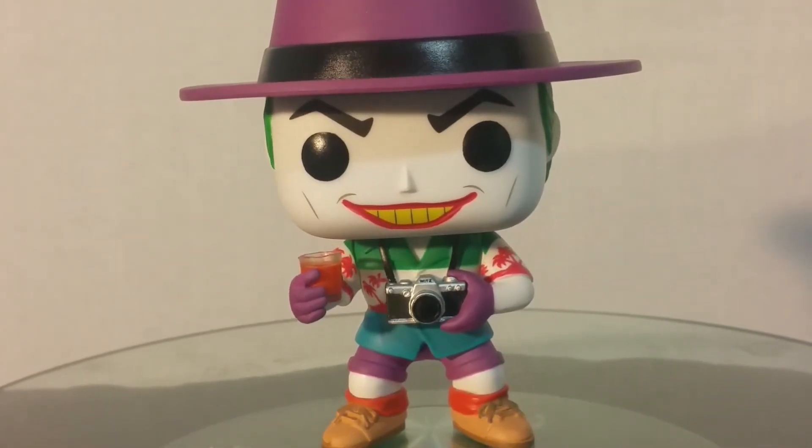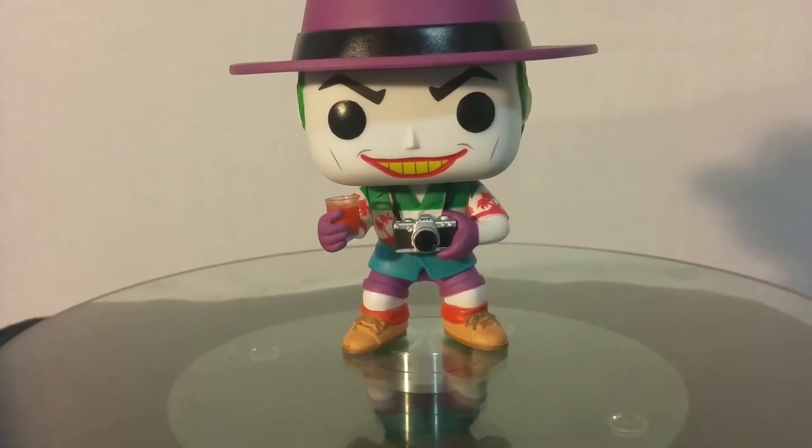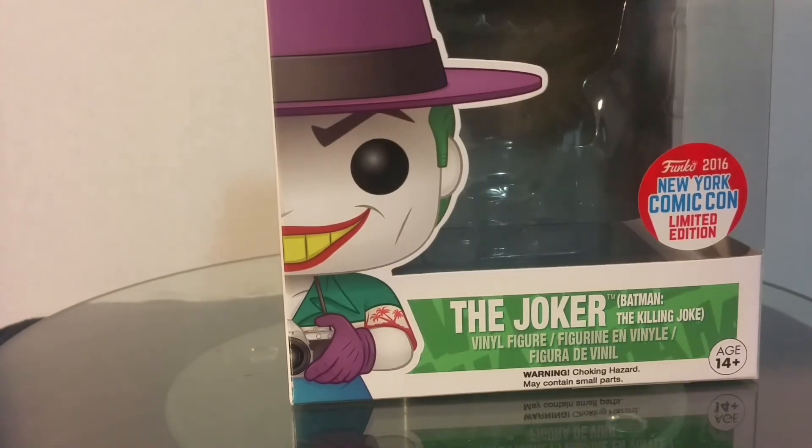That's pretty much all there is to say about this figure. It's really well detailed — I really, really enjoyed it. It's definitely going to be in my collection. I'm going to show you the box really quick in case you wanted to see it.